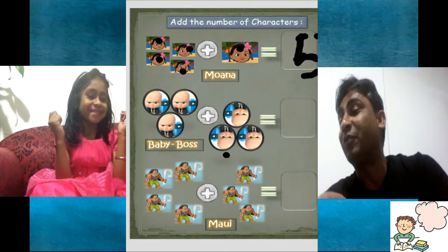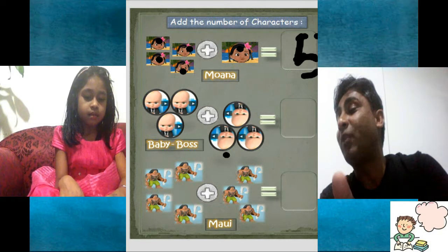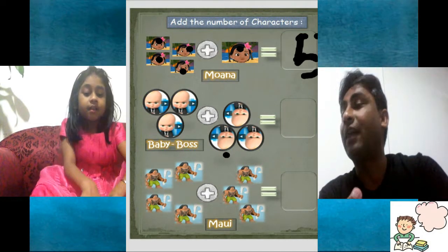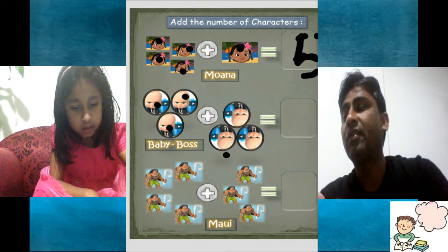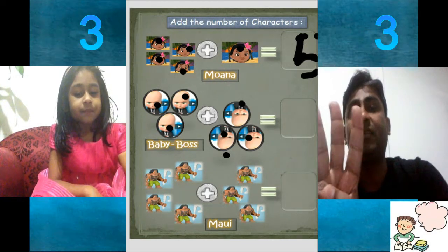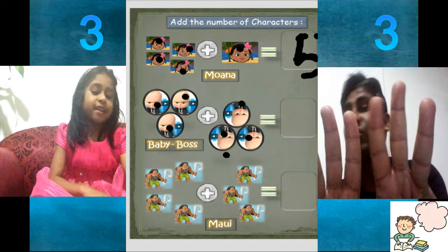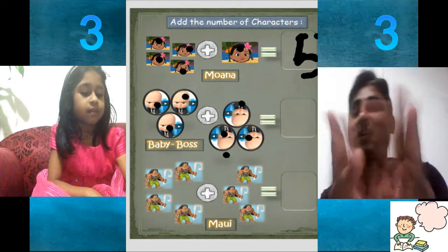Now it's Baby Boss. This movie is a good one — the baby is a boss in fact. So let's start. One, two, three, four, five, six. Three on right and three on left hand side. So it's all together three plus three — six.